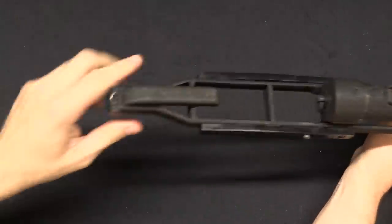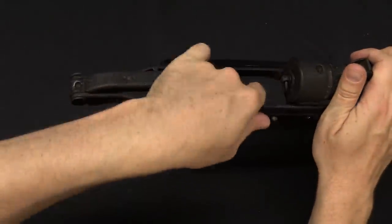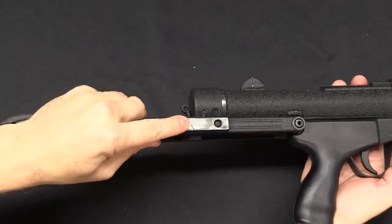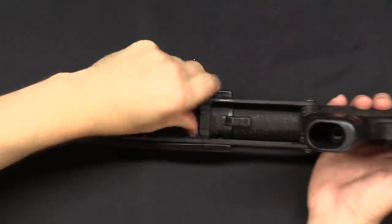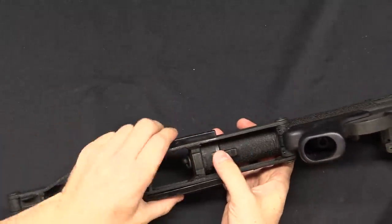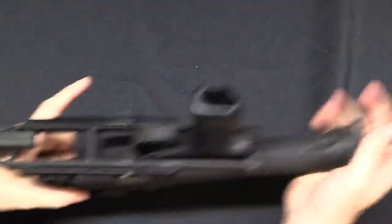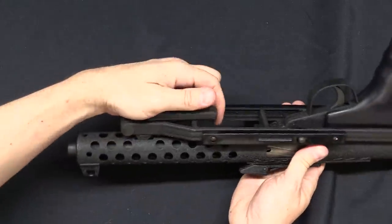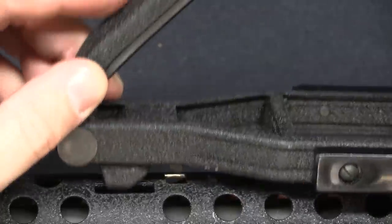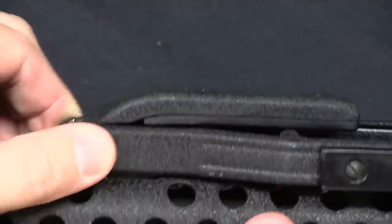In order to fold the stock we flip the butt plate up on top like that, and then what you have to do is push this button on the side of the stock right there, then push in the receiver end cap - this is a little funky to do. Then we can fold the stock forward. And if you lift the butt plate up, you can actually use a little hook - that little hook in fact - it locks into the stock there. When you fold the butt plate down, it locks the stock in place.